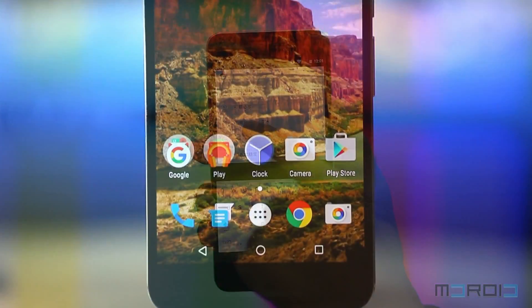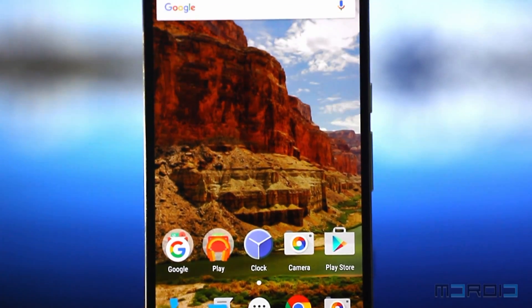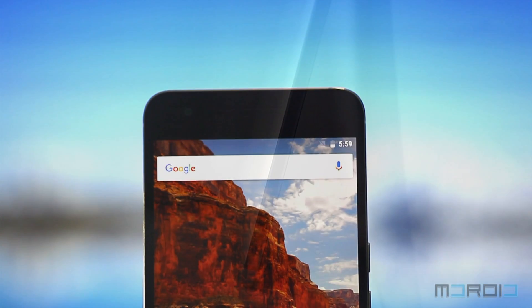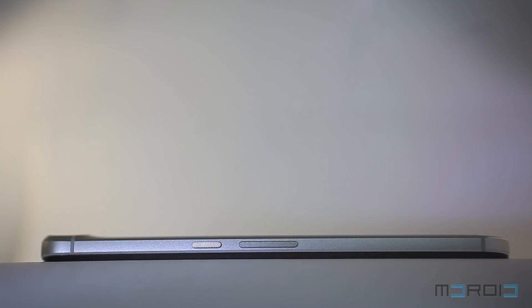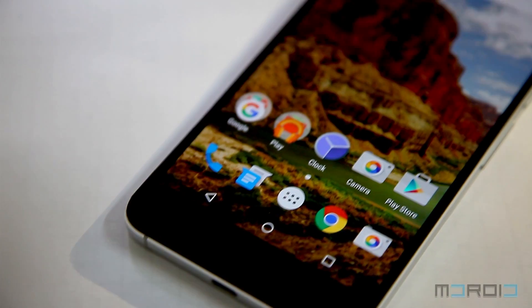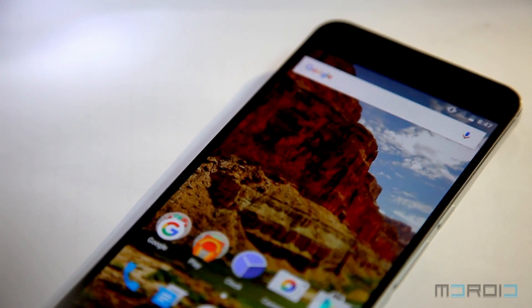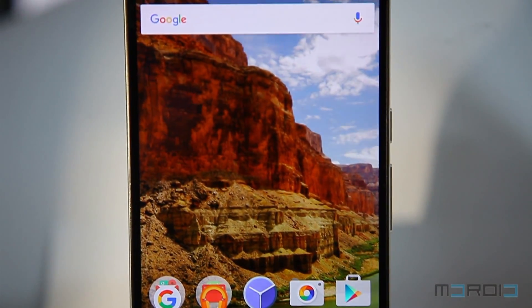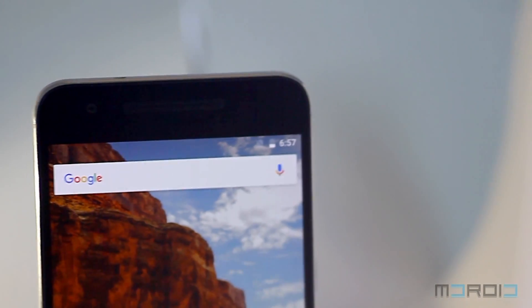The chamfered edges and curvy back help a lot in giving a comfortable grip. Being a phablet-size device, the Nexus 6P is considered tall — it is even taller than last year's Nexus 6 — but its slimmer width makes it easier to handle with one hand. On the front, there's a 5.7-inch screen flanked by dual speakers placed on top and bottom of the display. The front-facing camera is on the top as well.